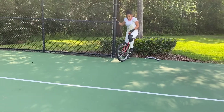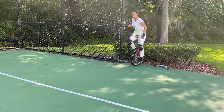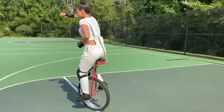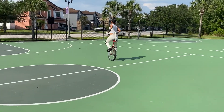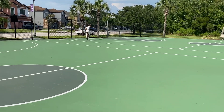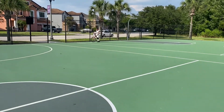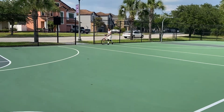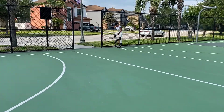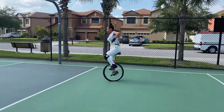Even though I've been riding it for a little while — just a little over an actual week — there's been an insane amount of progress. I don't know, it's just literally the fact that I can do this now. And that's what I want to learn next: free mounting.